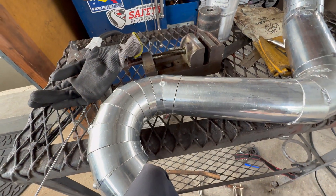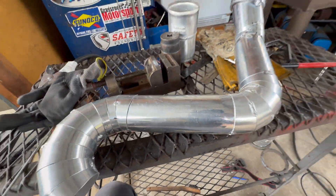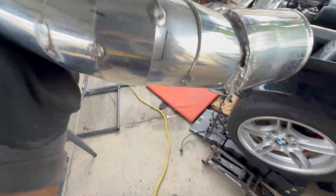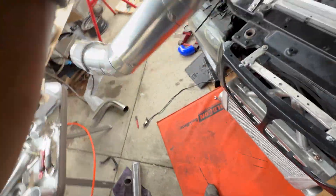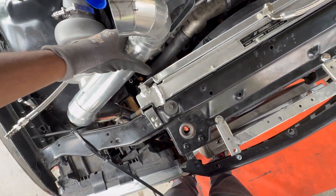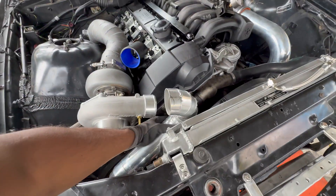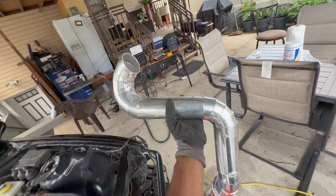Hot side charge pipe is all fabbed up and tacked together and ready to weld. Just made my little custom two-and-a-half to three inch adapter. This does one of these — push down and boom, it's there. It comes out there, through the elbow and so on. Now we weld.